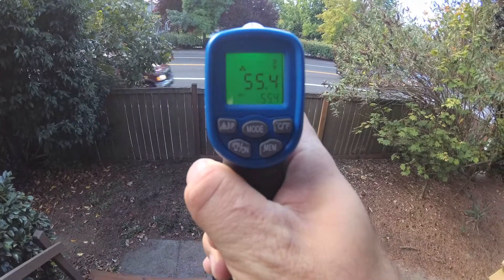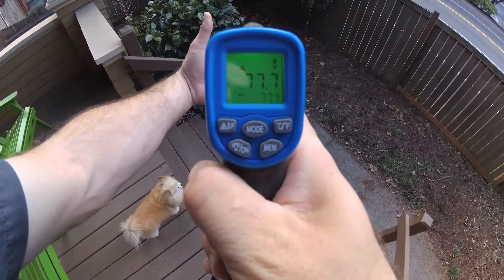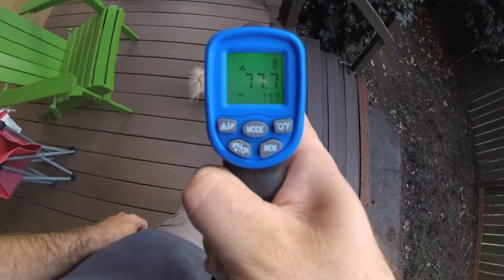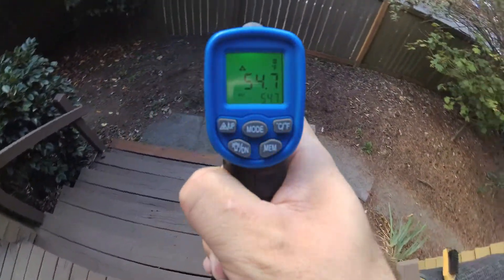Taking it outside, you can see it does a good job of getting the outside temperature. My hand — 77 degrees-ish. And the dog here, my dog Hero — 54.7 degrees, apparently. Your fur is a good insulator.